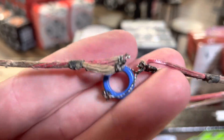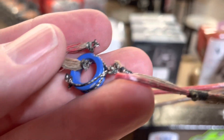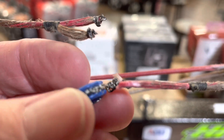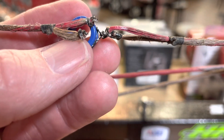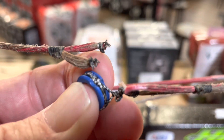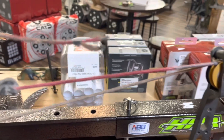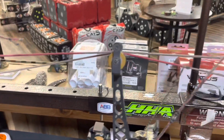Let me show y'all this — please, for all the bow shops across the country, don't put super glue on your serving. There's enough super glue on this serving that you about can't cut through it. It doesn't matter since he's getting a new string and cable anyway — this one's not any good. I cut this string completely in two, but there's enough super glue all around this serving — I mean, it was just about impossible to get it out. I promise it doesn't help or make a difference. So don't do it. No super glue.